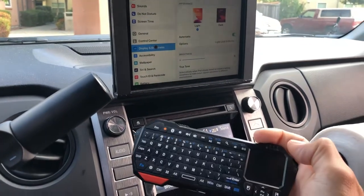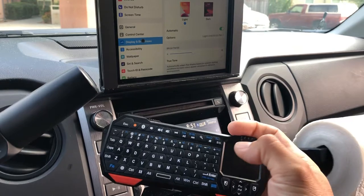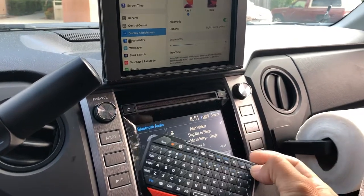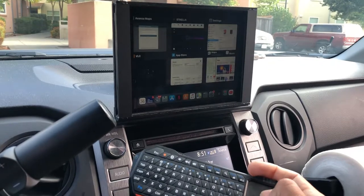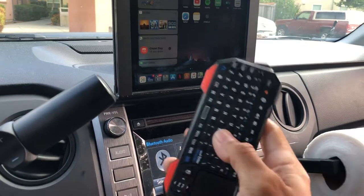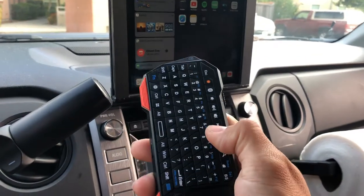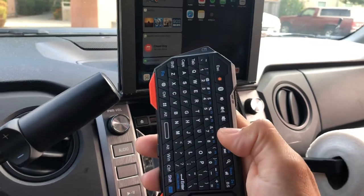This is a pretty awesome wireless keyboard for your car. With the mouse and the remote itself, you can pause content or turn the volume up or down.